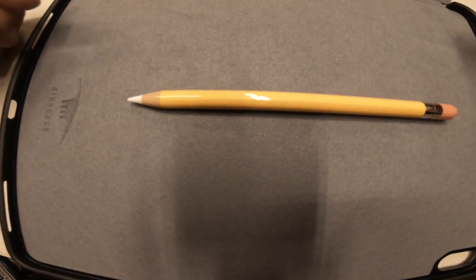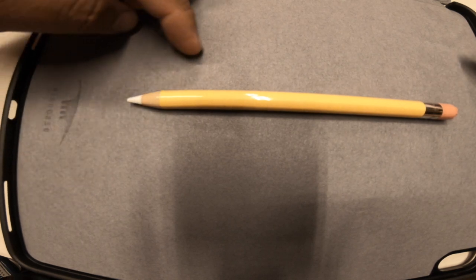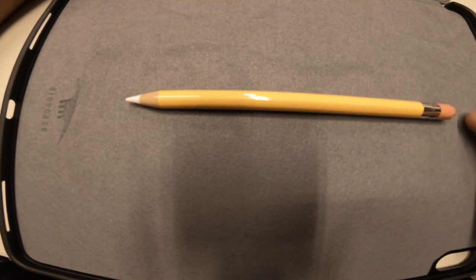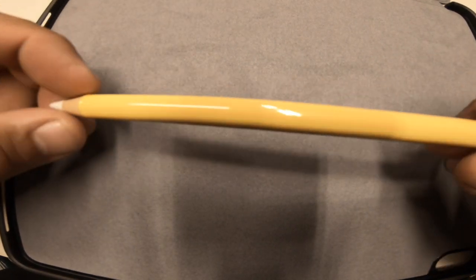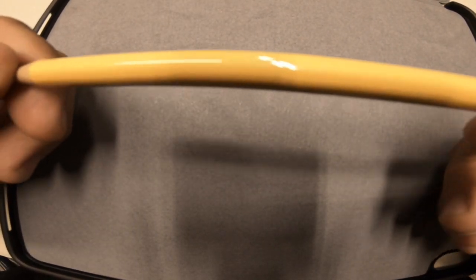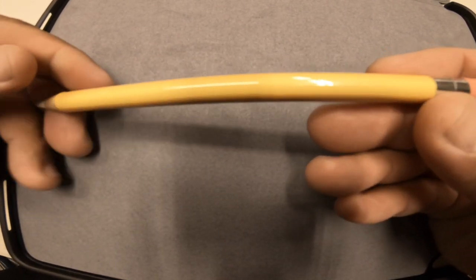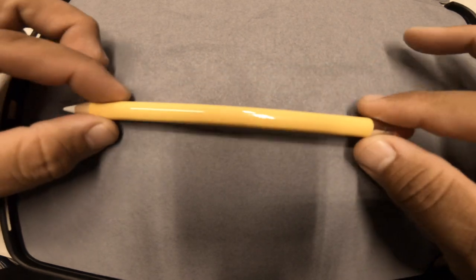So let's check this thing out installed. There are four pieces: the wood tip, the yellow piece, the metal band, and the eraser. Pretty easy to install — the instructions online are very simple to follow. I think it looks pretty good. It looks like a real pencil, with the exception of the tip. What do you think?